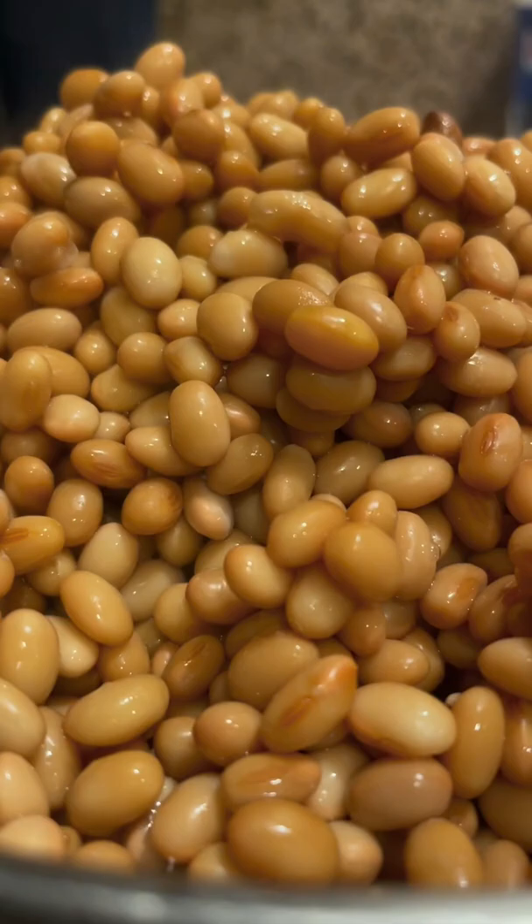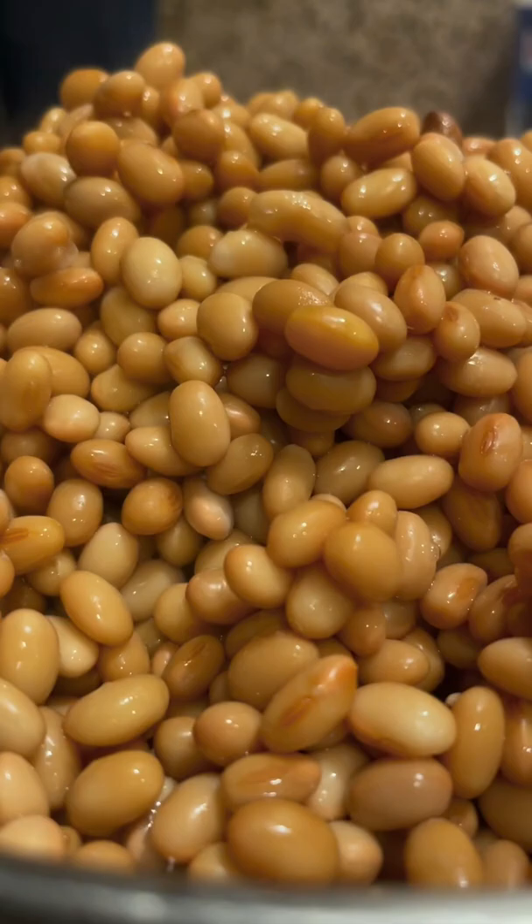After the natto is cooked, pour those into the sterilized bowl and let the temperature cool down a little. This part is crucial to make sticky natto.